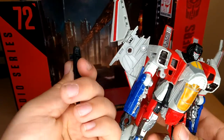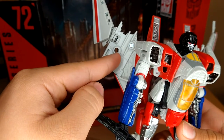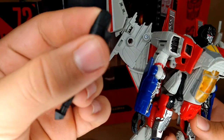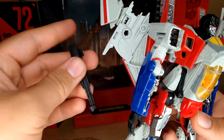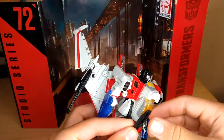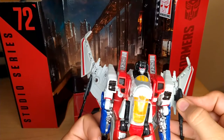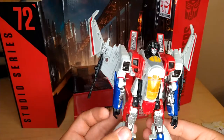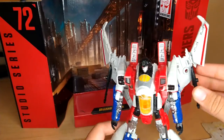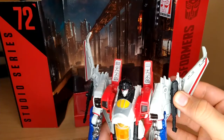For his Null Rays, what I prefer to do — when you first get them out of the box, the Null Rays are on this 5mm port right there. What I like to do is have them on this little tab right here — goes into here, just like that. Same on the other side. That is how I prefer to have it, but for the sake of the review, I'm going to have it the official way, plugged into these 5mm ports.